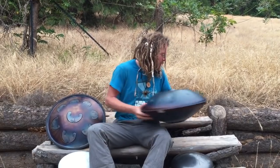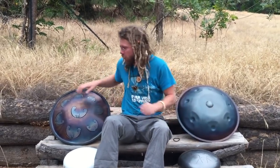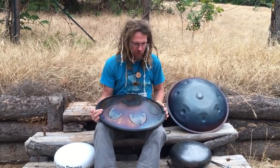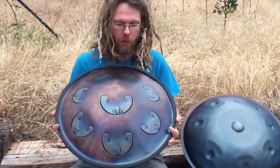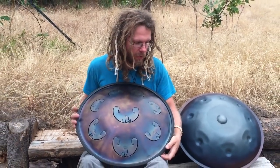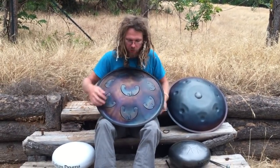These guys are real fun. Today I actually just picked up one — I got it shipped from Russia. He's the only guy making these things so far. This is the Rav Vast II, and this is the first one in the thicker steel. It's got eight keys, which makes it resonate a little louder. It's kind of a combination between the two instruments — the tank drum, the tongue drum, and the hung — so it's got the hung shape.